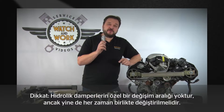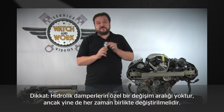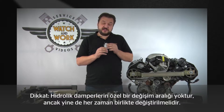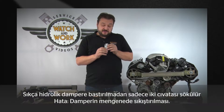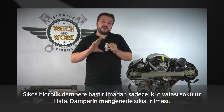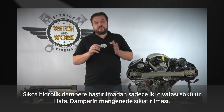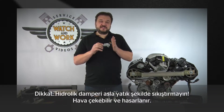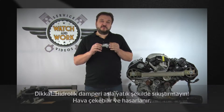Take care with the hydraulic damper. It doesn't have any particular change interval specified, though it ought to be changed every time as a matter of course. Many tend to just loosen the hydraulic damper's two bolts without compressing it first, then compress it in a vise afterwards. The hydraulic damper must never be compressed in a horizontal position — this can result in air being entrained and cause damage.